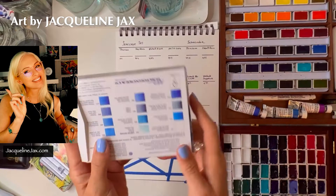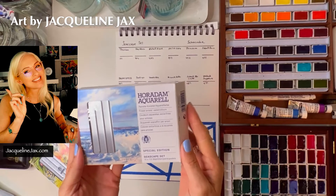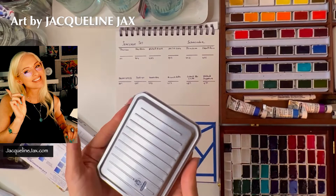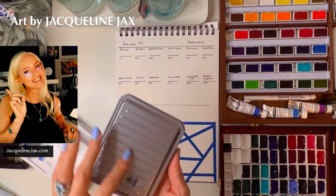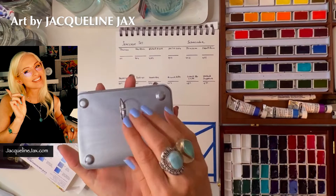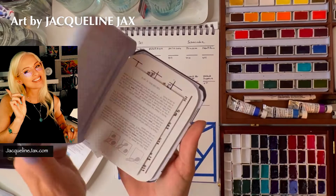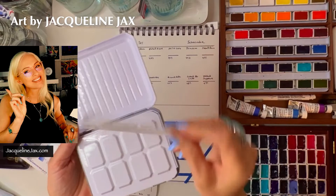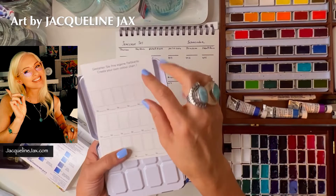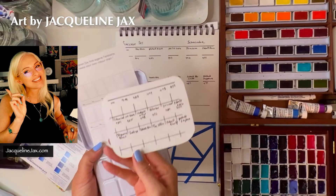This is the limited edition Schmincke Horadam special edition Seascape set. One incredible thing about these sets is the silver tin. Limited edition sets usually do something special — maybe at Christmas — and I love this silver tin, it's just beautiful. It's got the logo in blue. Opening it up, it has a special interior, comes with a traditional care card on how to swatch, and also a little swatch card.